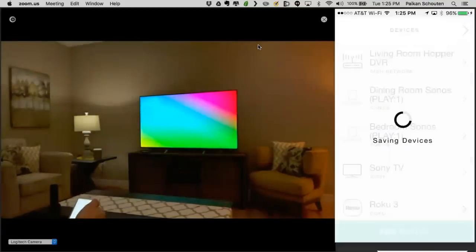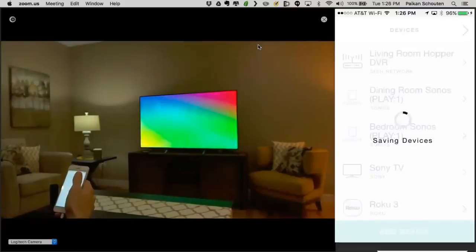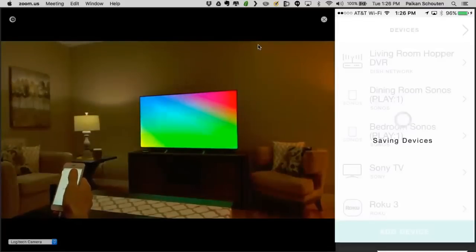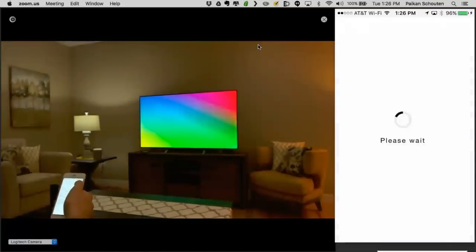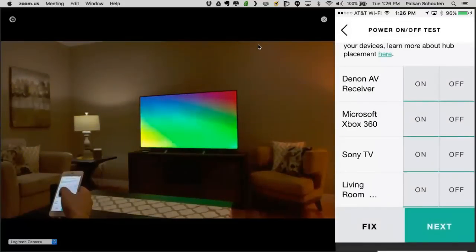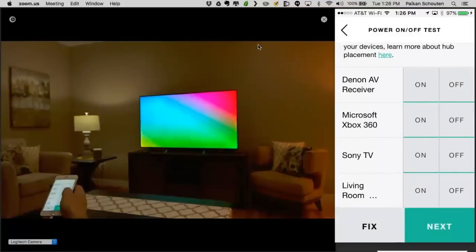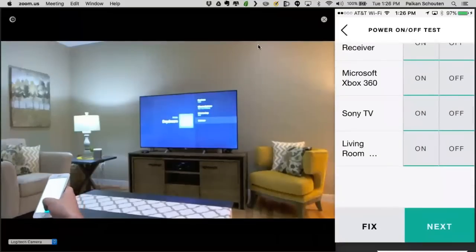Now we're done adding our devices. It's quickly saving them to the hub, which allows us to test that we can actually control the devices and confirms we have good placement of the mini blasters and hub. On the test device page, you can see some of my IR devices and also IP devices like the Dish. If I hit Off on the Sony TV, you can see it turns off the TV. If I hit Off on the Denon, it turns off the Denon — a quick confirmation that the hub is good to go and everything is placed properly. This is not mandatory.